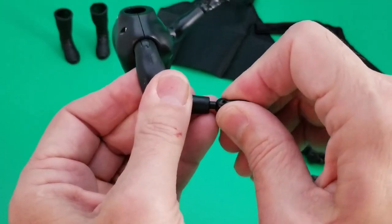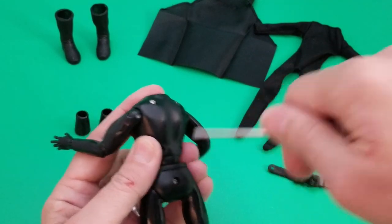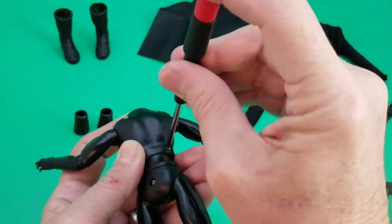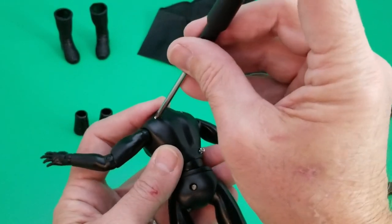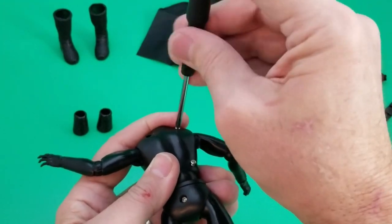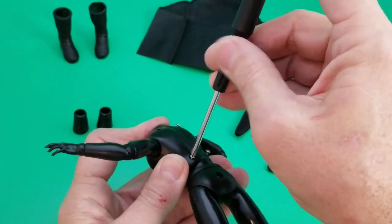Let me go ahead and get those installed. The next thing I'm going to do is take the body apart. You'll notice it has five screws in the back; you really only need to pay attention to four of them. I have a small screwdriver — a jeweler's screwdriver is probably the best option because you can spin it easily. You just really need a small Phillips screwdriver and the screws will just pop right out.